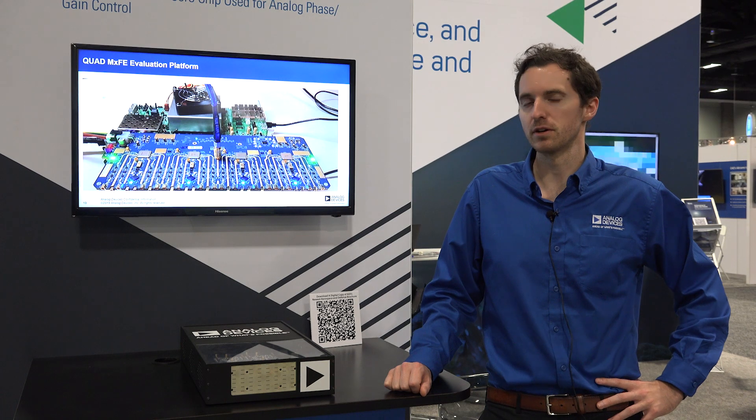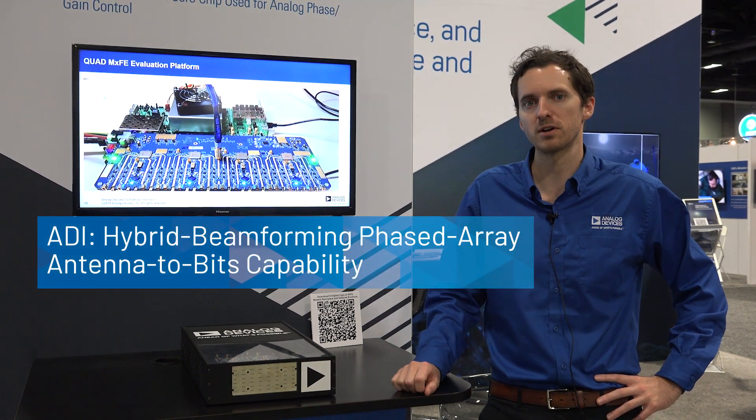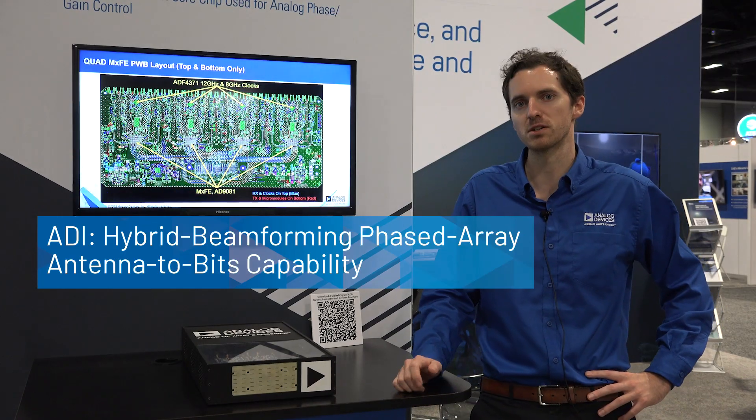Hi, I'm David Brown here at AUSA with Analog Devices. We're here showing the dual-to-lease radar box. For more information, here's Mike Jones.